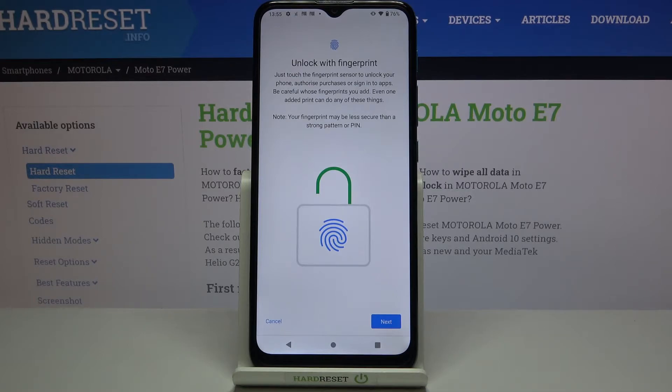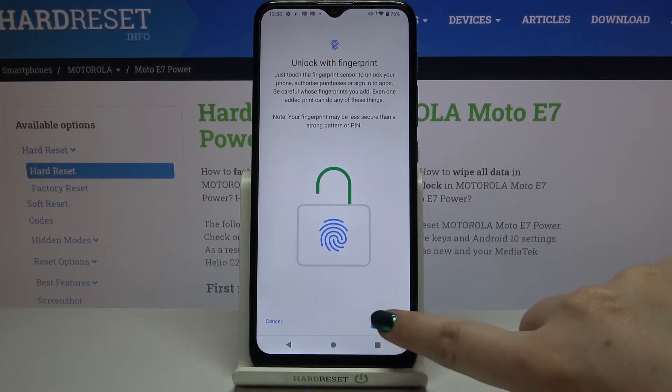Here we've got the info that you will be able to unlock your device with the fingerprint, but also authorize purchases or sign into apps. Just tap on Next.